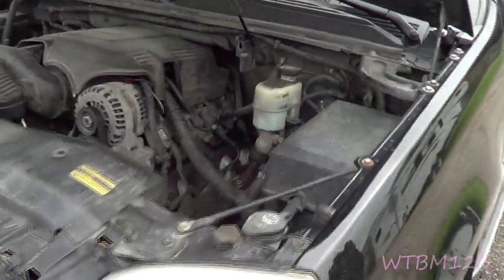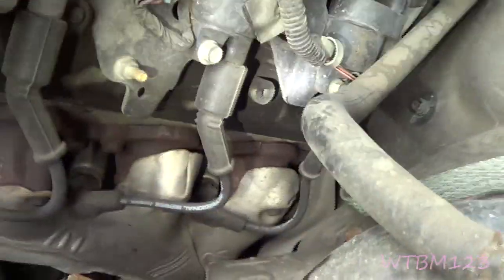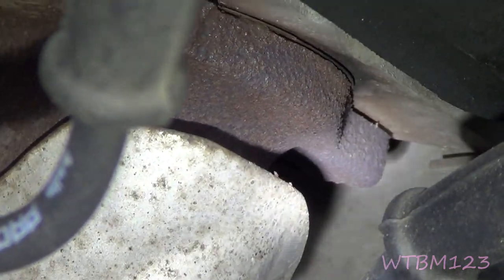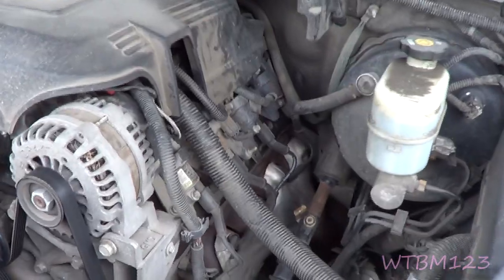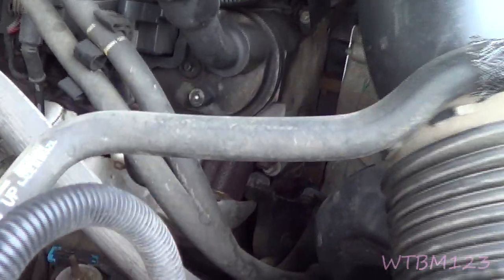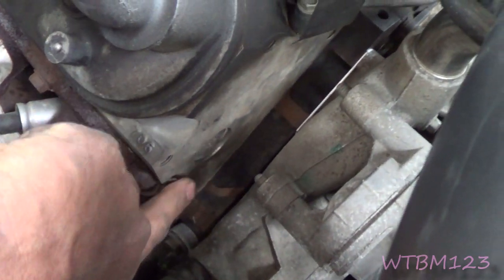We've got a 2007 and this has got the 6.2 in it, which is a little different but the same. If you notice — in the back — you can see that bolt back there is missing. That's the only one I've seen on this one. So that just goes to show even the 6.2s have that same broke-off bolt. This is such a common problem on these trucks.